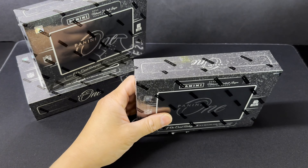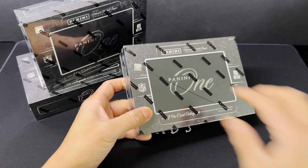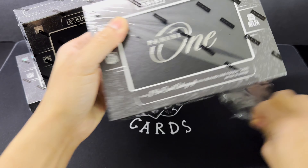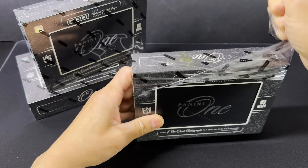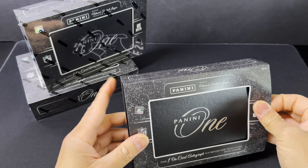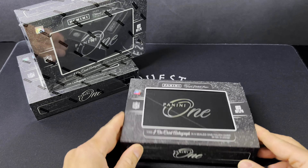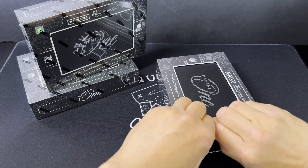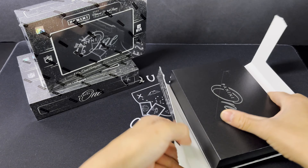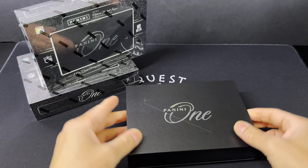All right, getting into box one. I really do like this product. I've only opened one in the past. I've been a fan of Panini One and One, which is the basketball version of this — I've hit some pretty sick cards in there. Timeless Moments with Jason Tatum, a Jokic patch auto. So let's hope that luck continues over into football.